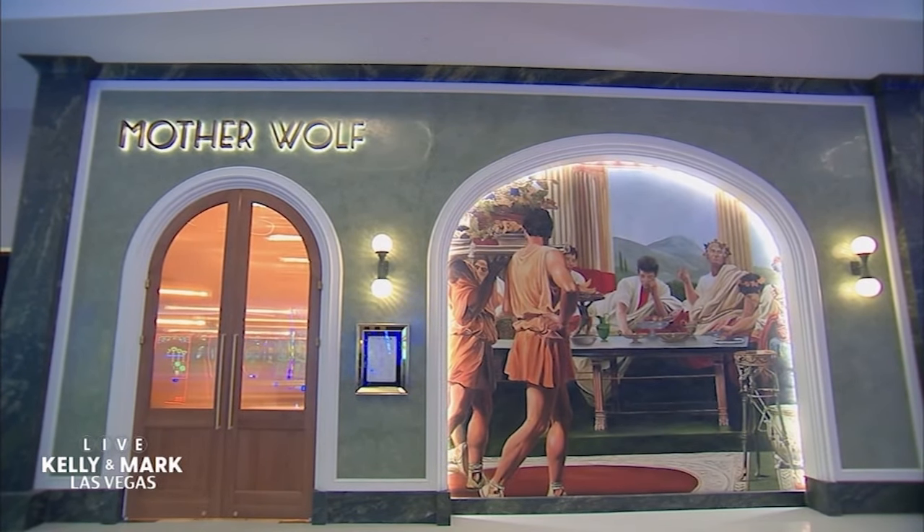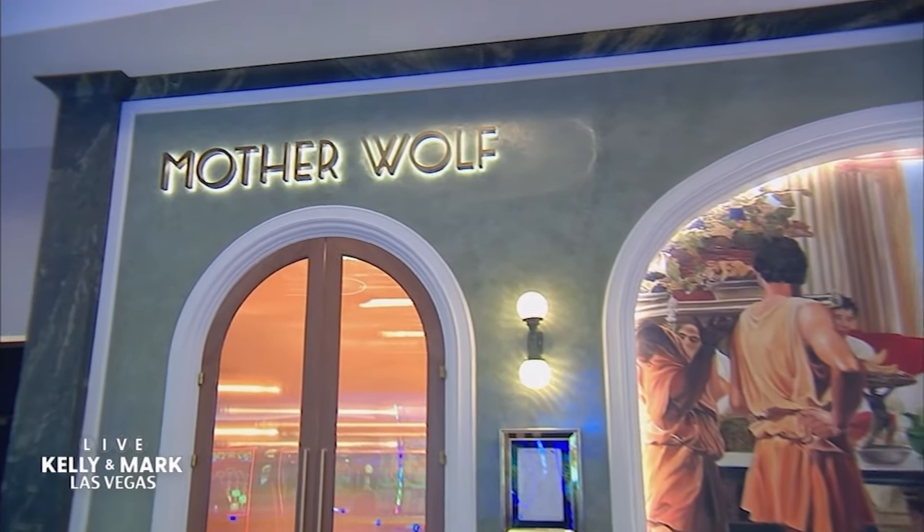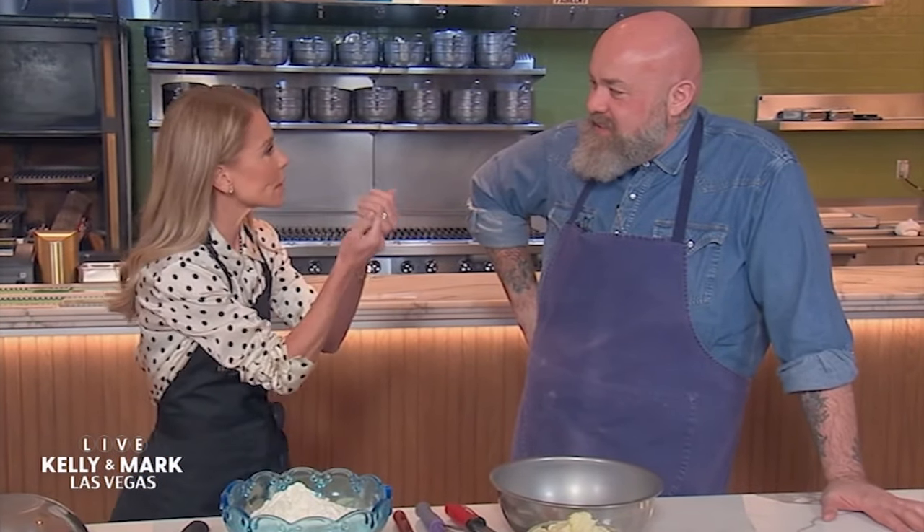Look at me — little Kelly Ripa from Berlin, New Jersey — here at Mother Wolf with chef Evan Funke, the foremost authority on pasta. He is going to teach me and mold these hands into pasta-making hands, is that correct? I love that. I do that every day.